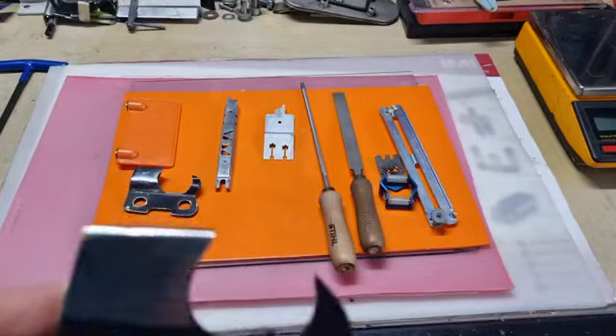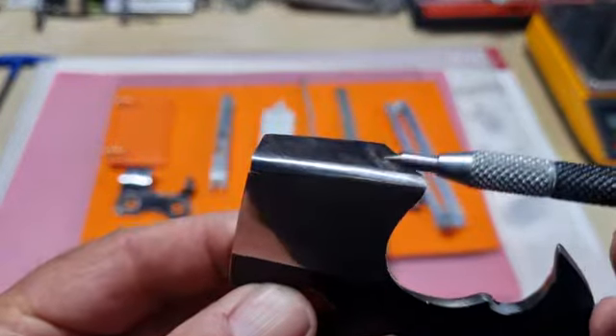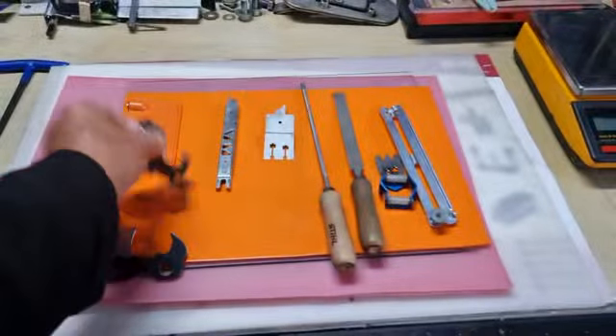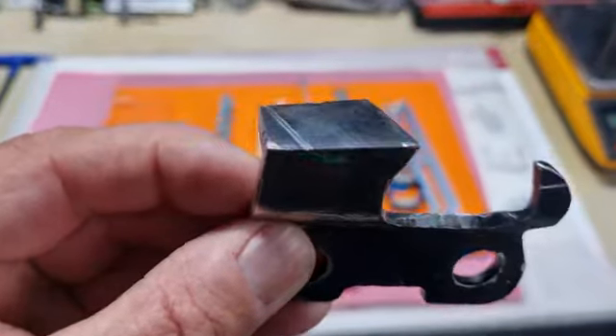For those not too familiar: semi chisel has a radius on the edge, and full chisel comes to a square edge. Full chisel has a much sharper point but is more prone to being dull.